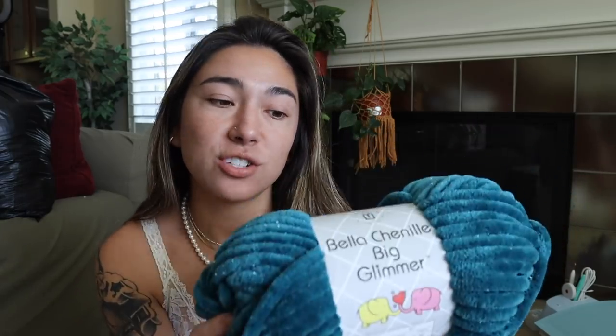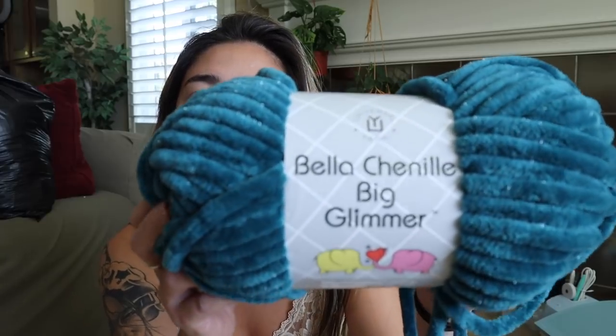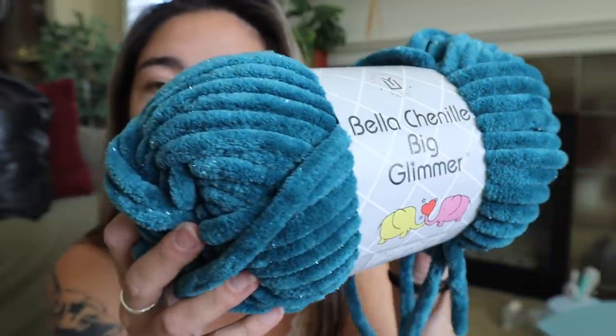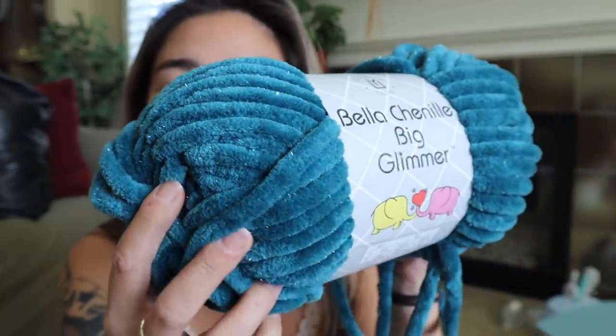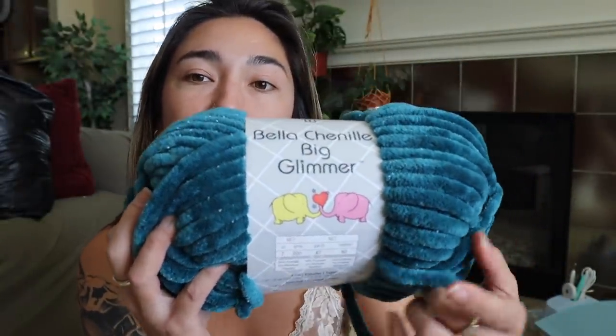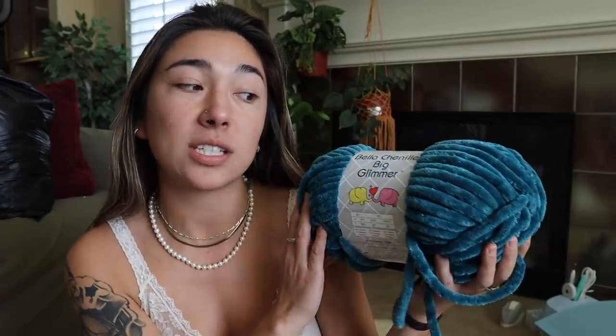For today's video, I'm actually going to be using this yarn that was gifted to me by Universal Yarn a few videos back when I did an unboxing haul for them. So just a reintroduction — this is the Bella Chenille Big Glimmer yarn that I'm going to be using to create hopefully a round pillow. Before I jump into this video, I want to take some time really quickly to go over this yarn. My lighting in here is kind of brightening up this yarn a lot more than it looks in person.